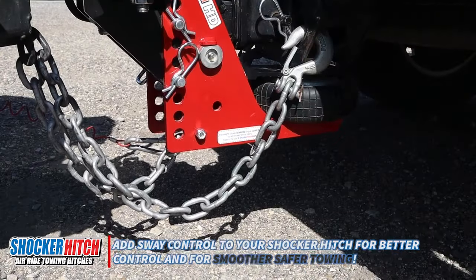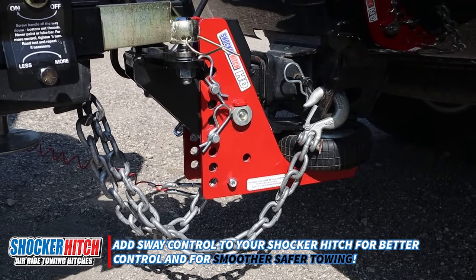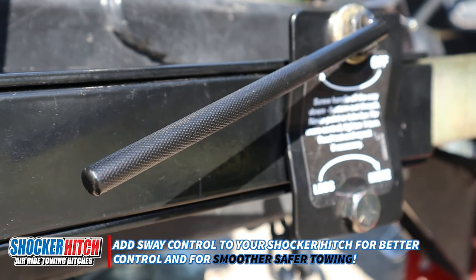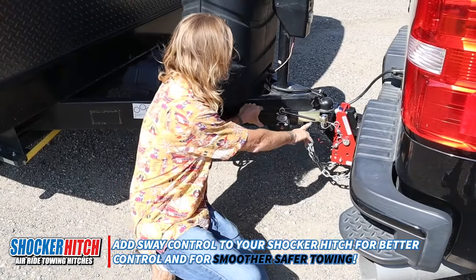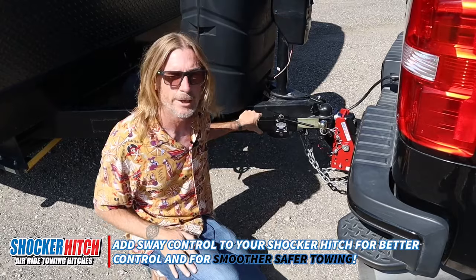Keep that in mind on your tensioning. That's the down and dirty on a friction sway control kit. We have them available, they're available elsewhere, and we do have many air hitches with sway bar tabs for you to easily hook that up. Thanks for tuning in.